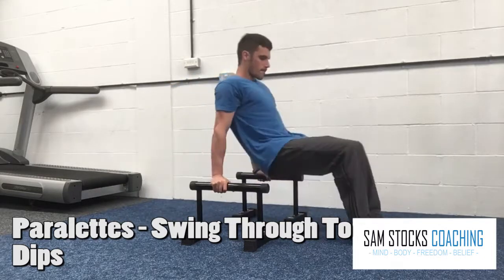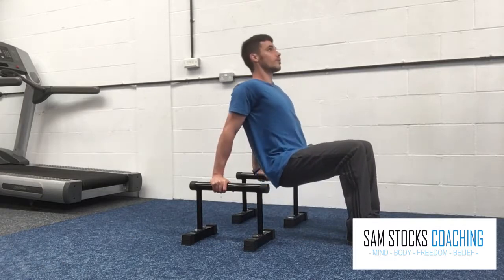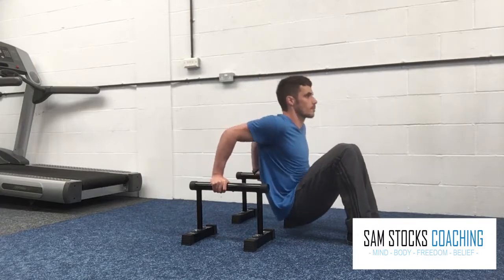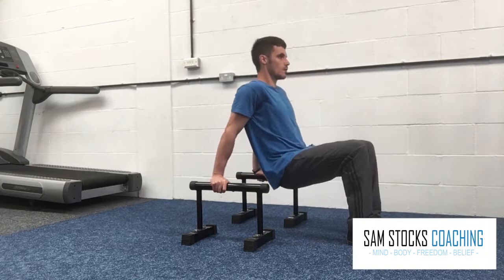Parallel swing through to dips. Swing through to this position, bending at the hips and knees. Keep the forearms straight and then just drive your bum down to the floor, bending at the elbows and lifting up, squeezing your triceps — so the back of your arms — as hard as possible.